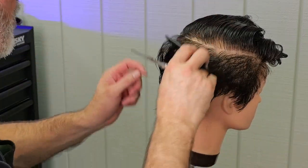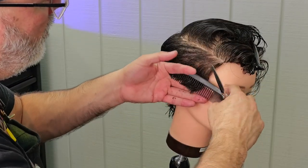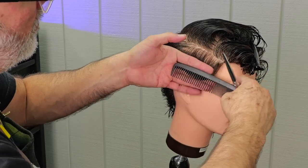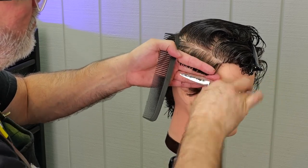Now let's go through and look at it, see how we're shaping up. We can see I'm getting that length in the center of the back. Now let's cross check. I'm going to start right on top of the ear, and since I cut this initially vertically, I'm going to go through and cross check horizontally.